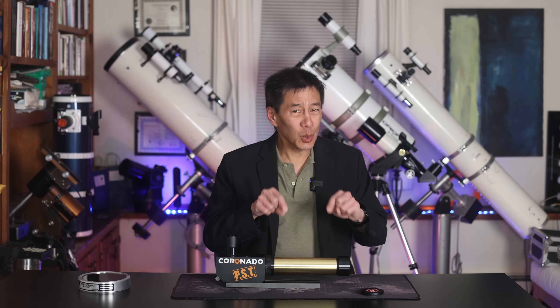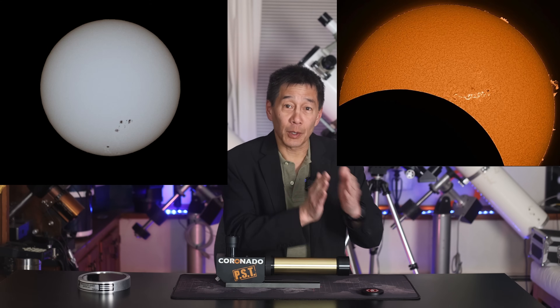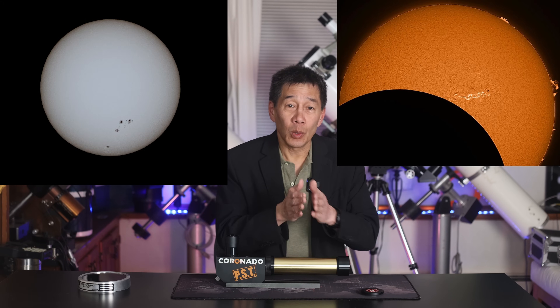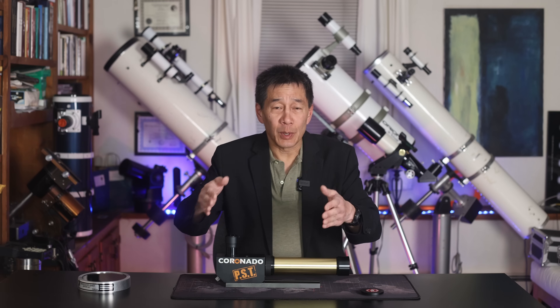But if you want to make the leap, you really do need this — it's an H-alpha telescope. Unlike the broadband filter, this is a narrowband filter. The idea is you're only looking at the wavelengths of light that you need to see, because all the other wavelengths of light in a broadband filter sort of muddy up the image. So the narrower the band, the better.